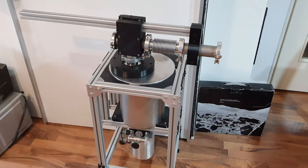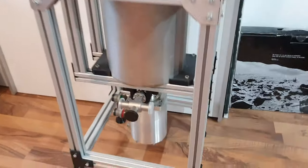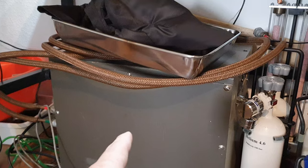If you have seen my last video about the Stern-Gerlach experiment, you know that I plan to recreate it. My original plan was to use this cryo pump in combination with this compressor to get down to the appropriate vacuum.